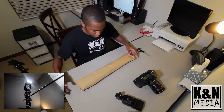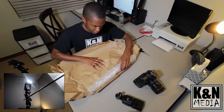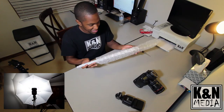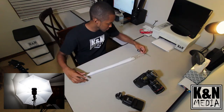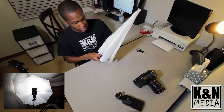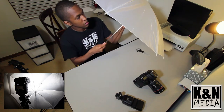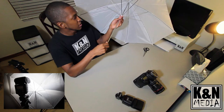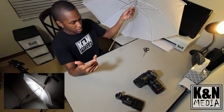Slide this out — paper, bubble wrap, that's always fun — and like I said, literally just the umbrella by itself. We have the Cowboy Studio 33-inch white translucent shoot-through umbrella. Just open it up like a regular umbrella, open it up past the little thing that holds it open.